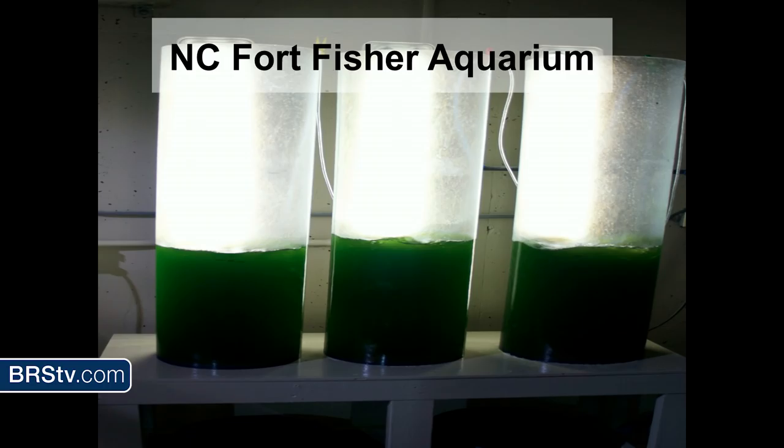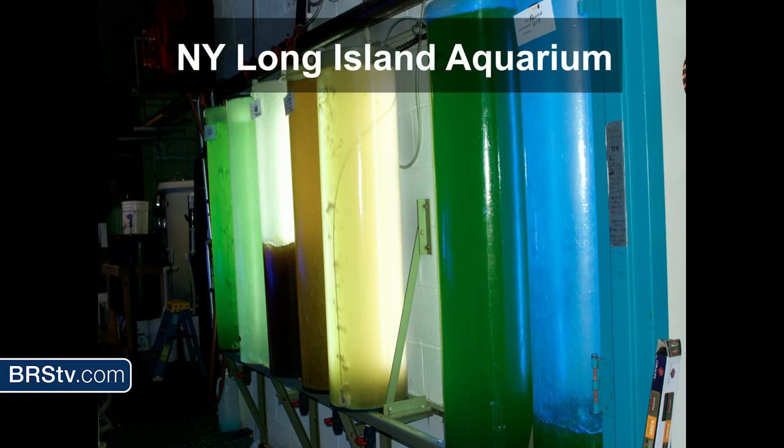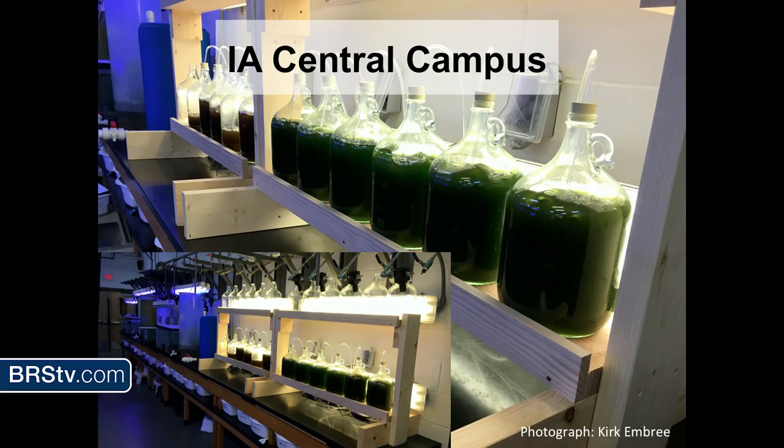I'll show you some examples of how other public aquariums culture their algae. These are thin-walled fiberglass tubes at North Carolina Fisher Aquarium. Long Island Aquarium also uses thin-walled fiberglass tubes, just a little bit different — narrower and taller. Central Campus is a high school in Iowa run by Kirk Embry. It's a marine biology class and he cultures his algae in glass carboys you can get for brewing beer.